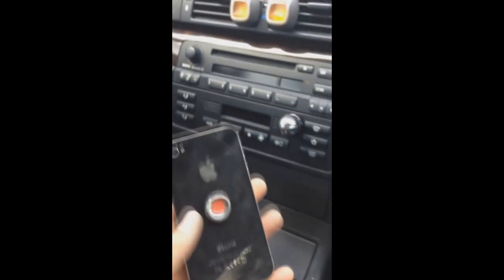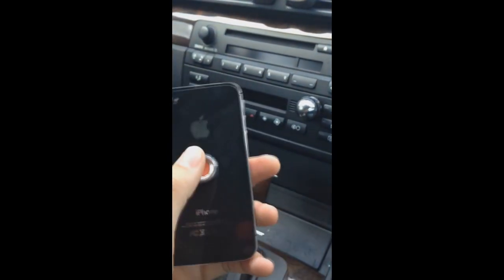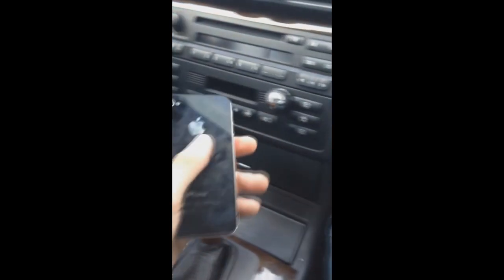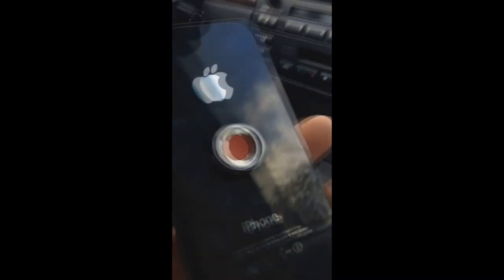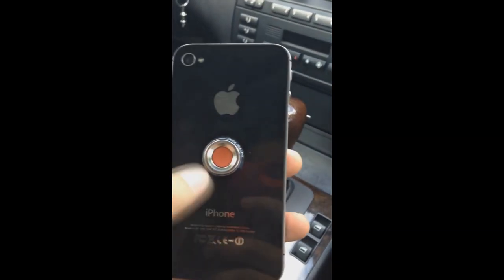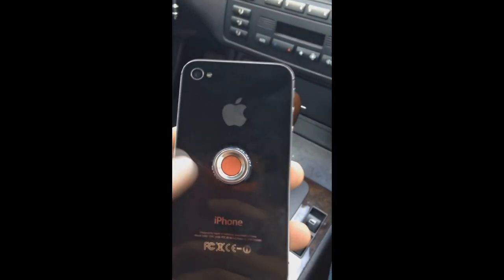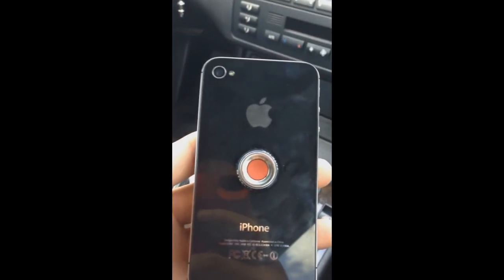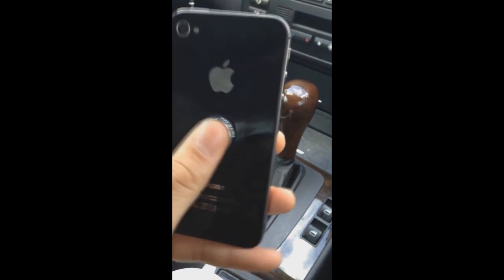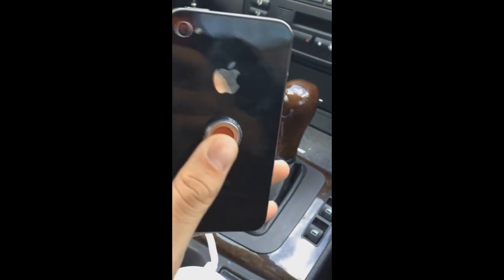So it comes with two different things in this kit. We have this magnet right here attached to my phone, as well as this steel ball right here. So this is just a simple magnet that basically adheres to your phone or maybe a case, whether it's a silicone case or a harder shelled case like an OtterBox or something like that. You don't have to worry about it falling off at all because it adheres by a 3M adhesive, which is a very strong adhesive.